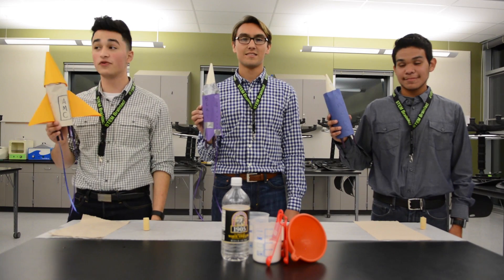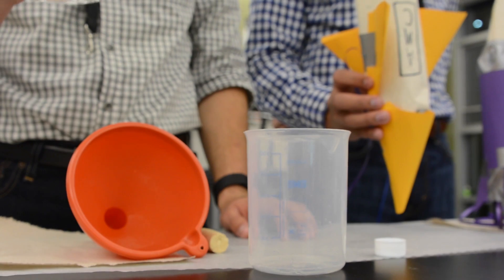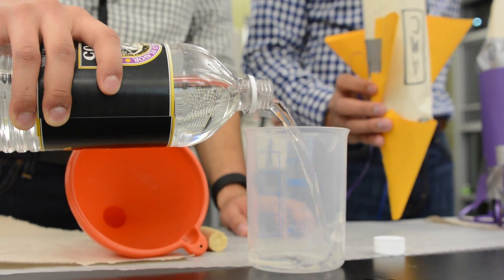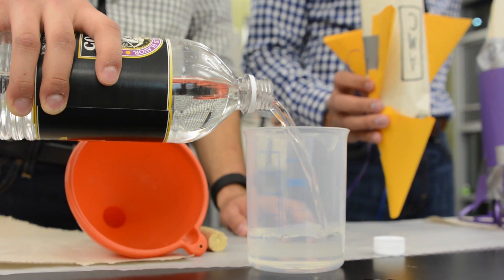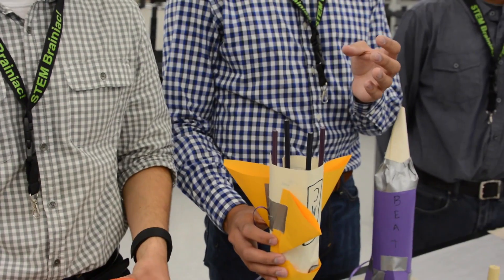And now, to fuel our rockets, we're going to use white vinegar. Just pour half a cup of white vinegar into a measuring cup, then pour your vinegar into your rocket.